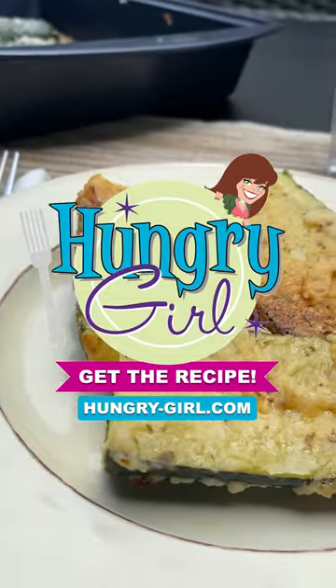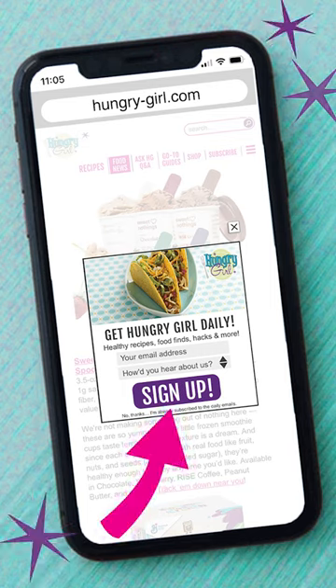Get the full recipe at hungrygirl.com and sign up for my free daily emails while you're there so you never miss a recipe.